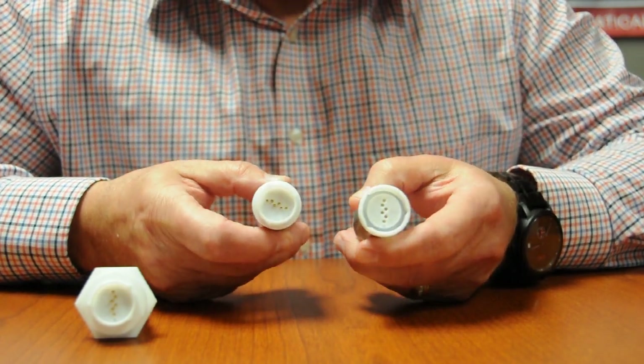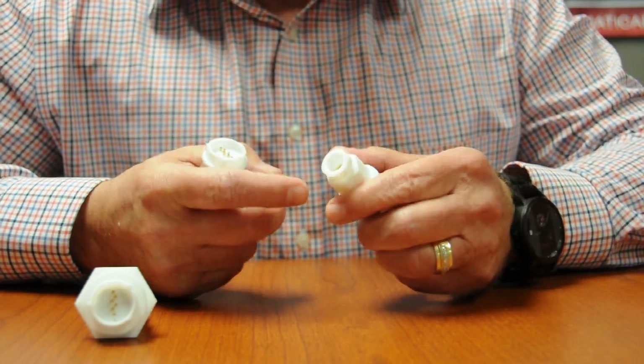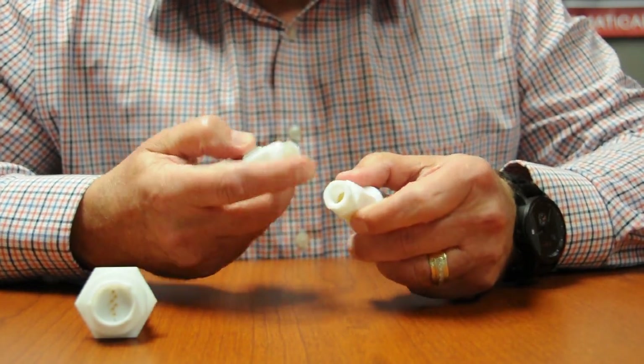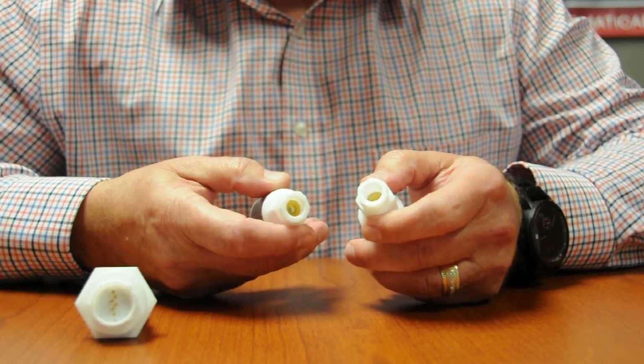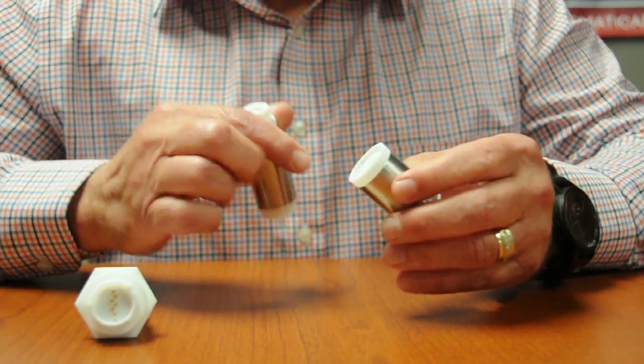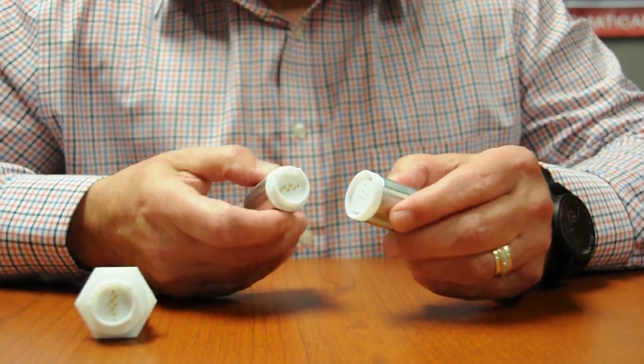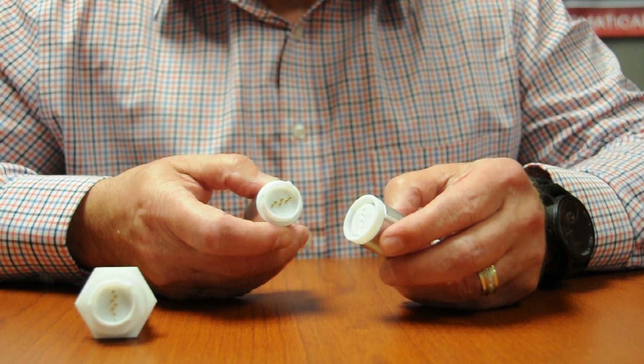These pins can accommodate wires of up to 18 gauge. At the external part of the MagnaPlug, we have different sized glands as well to accommodate different diameters of wires and cables. The connector is completely waterproof — it's submersible and meets IP67 specifications.